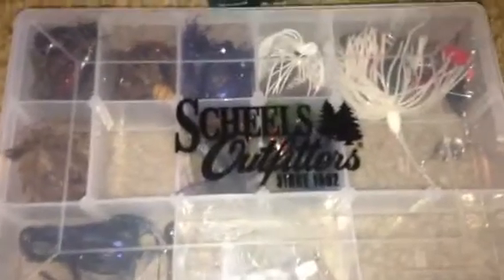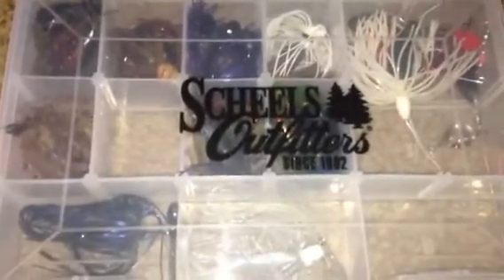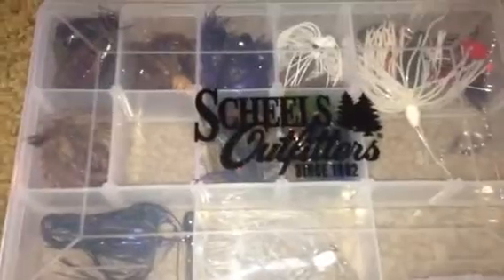Hey guys, Wisconsin Fishing HD here, and today we're going to have our weekly update number four.